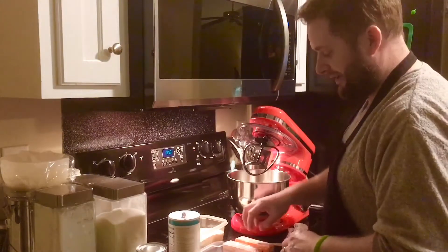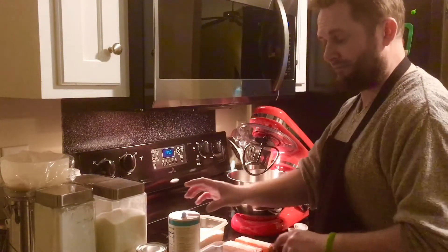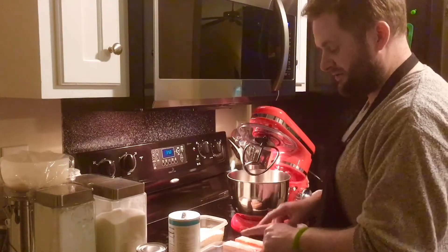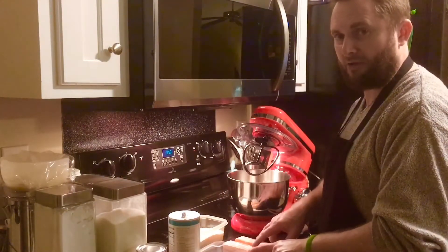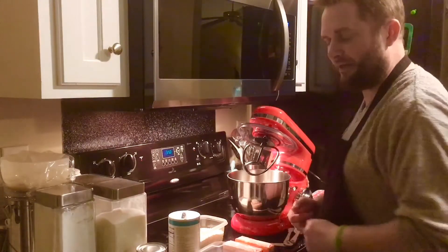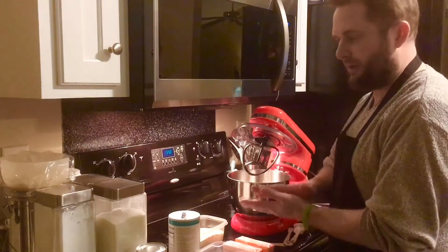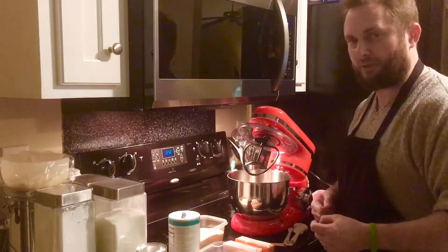To start off with, for the shortbread, it takes some butter, some flour, some sugar, and a little salt. So we're going to start off with the sugar and the butter — we're going to whip those together. Then we're going to add our salt and our flour in as the strengthener to bring that all together, and we're going to pack that into one of our Pyrex dishes.